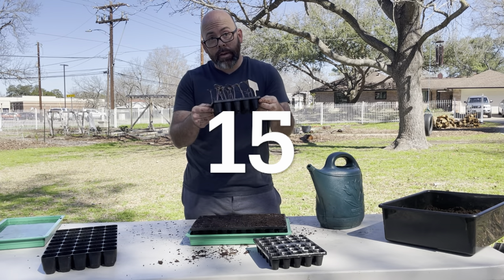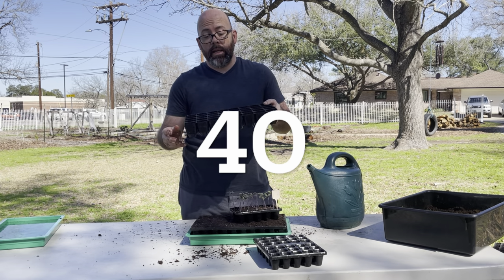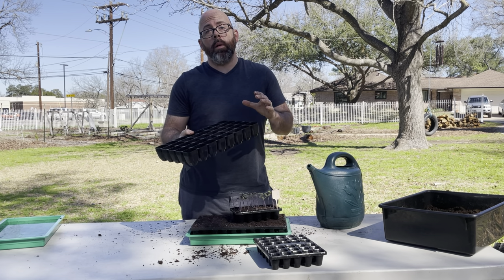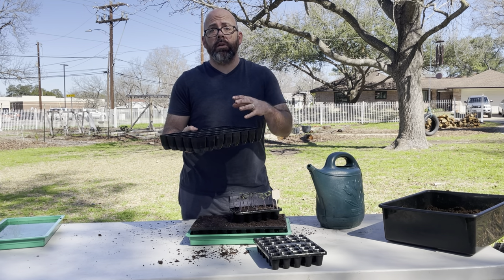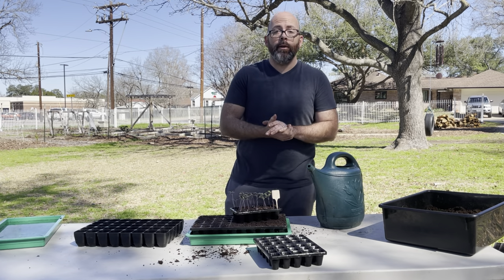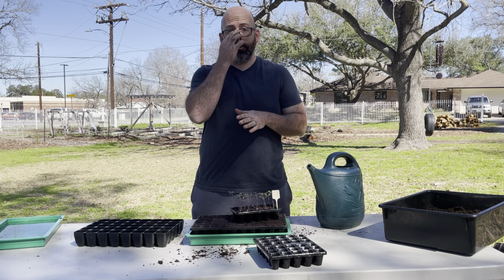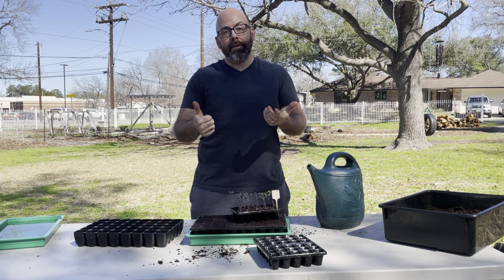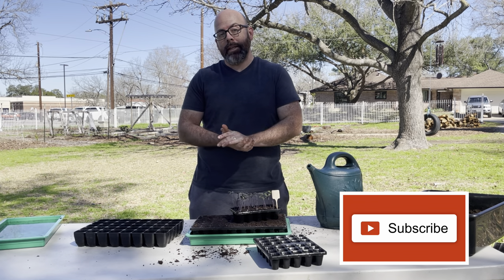These trays are available in a 60-cell size, a 30-cell size, a 15-cell size, and then separately there's a 40-cell tray with a larger individual cell size — great for bigger plants like broad beans, squash, or cucumber that set large leaves, or for potting up. I hope you found this useful. Whatever system you use, as long as you're gardening, I love to hear it. Give us a thumbs up, subscribe to the channel, ask questions in the comments, and we'll see you next time on All About the Garden!